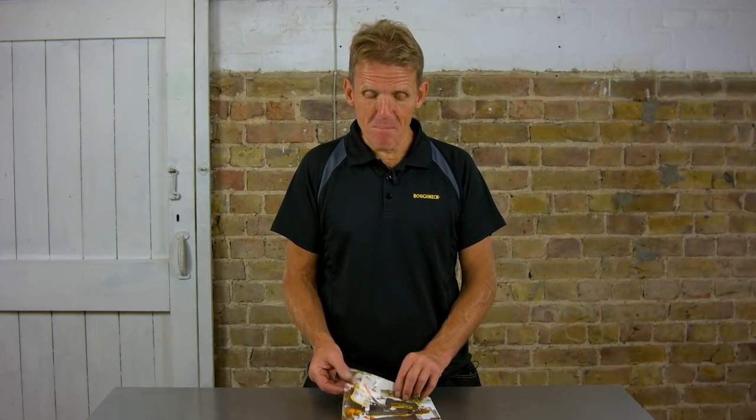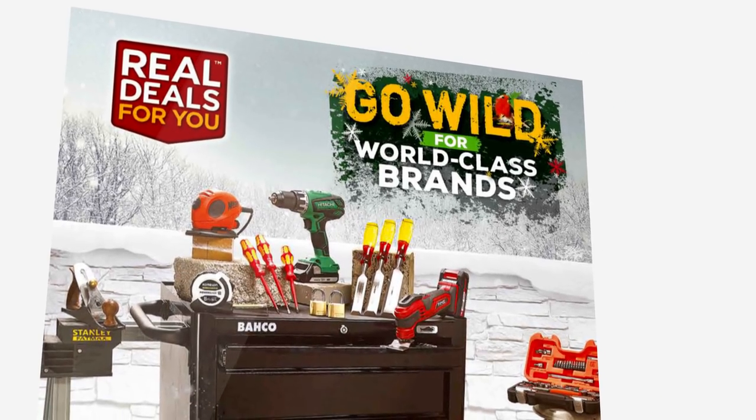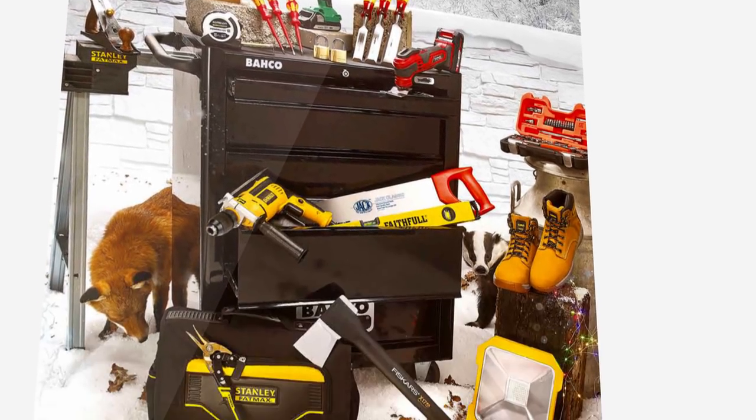Hello, I'm Roger Bisbee from Skill Builder and also the products editor of Professional Builder magazine. Real Deals For You have asked me to take a look at a selection of their many different products and give you details. If you like what you see, you can go to the Real Deals website by following the link on screen, where you'll find details of your local Real Deals For You stockist.